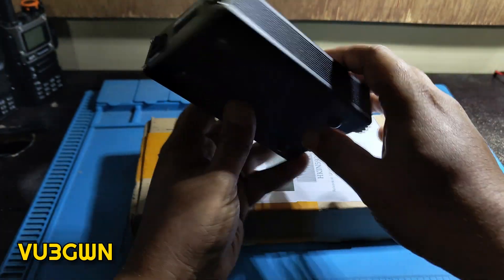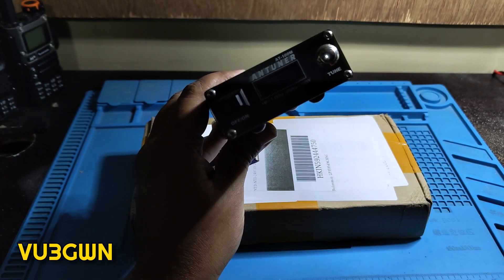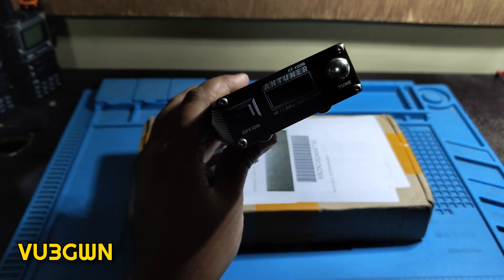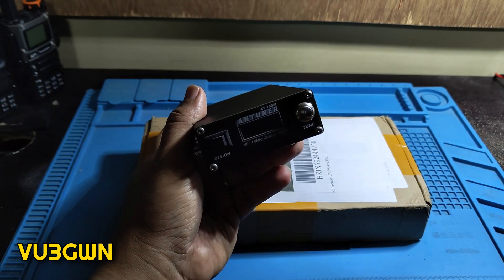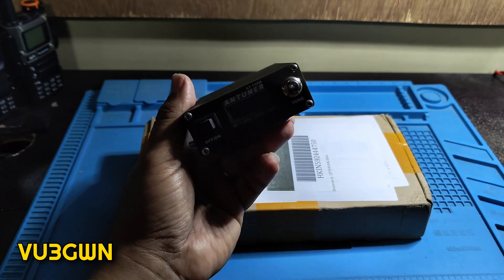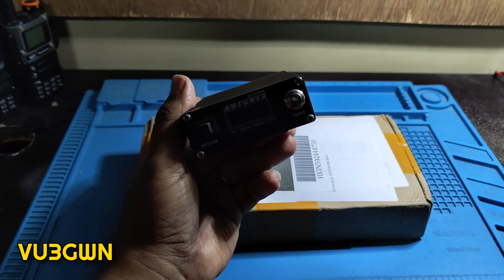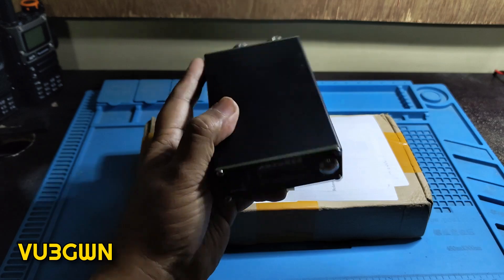Just for comparison, the Icom antenna tuner only goes up to 3:1 SWR, whereas this can do up to 9:1 SWR — about 450 ohms match. It can tune bands for which I don't even have an antenna element. My current dipole set covers 7, 14, 21, and 28 MHz, but I've seen this tune 3.5, 10, 18, and 24 MHz as well.